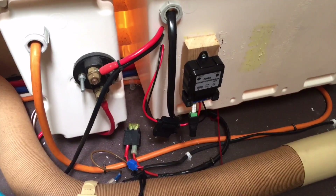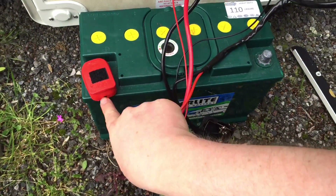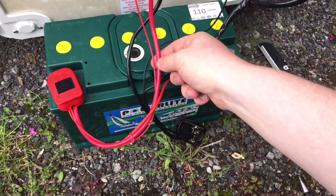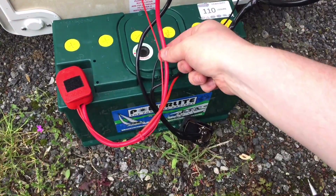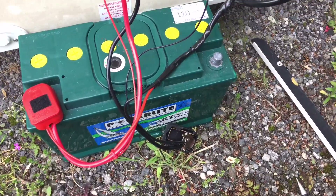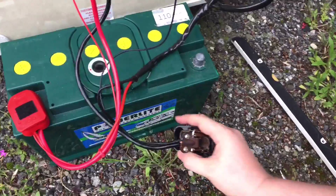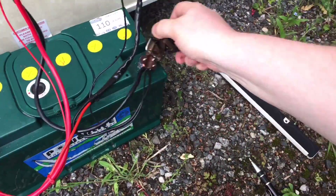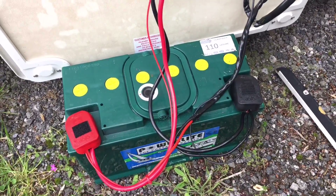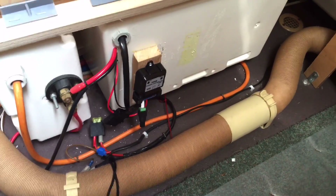We'll go outside now and connect the charge controller to the battery. I've connected the solar charge positive wire into the snap-on connector with the other 12 volt system cables. We've got the main 12 volt system here and the motor mover just here, which moves my caravan when I need to get into tight spaces. I've also done the same with the negative terminal, so we can just connect that up, snap it down, and we should be good to go. The charge controller is powered up.